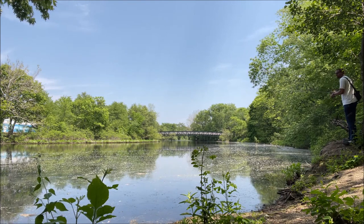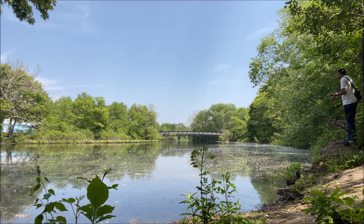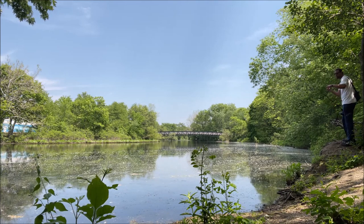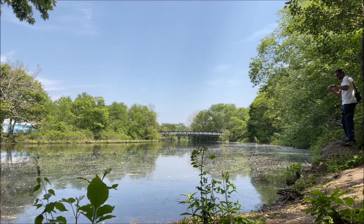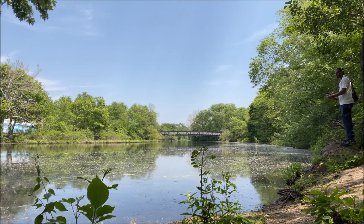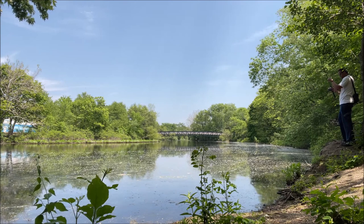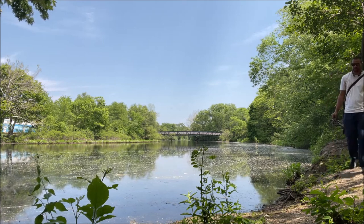Did a bass swallow a herring and now he's choking on it? Something's going on over there. I'm a little frustrated with this spot right now — I'm going to work my way back. This spot is not a great spot for top water treble hook lures like this.